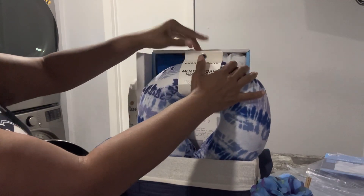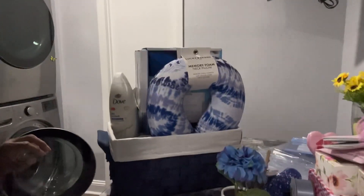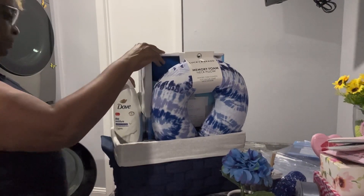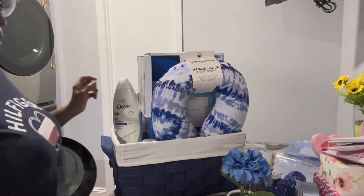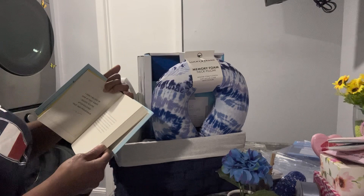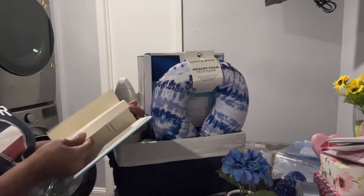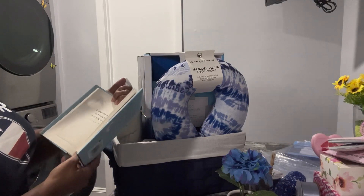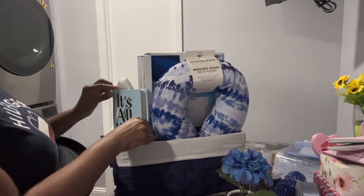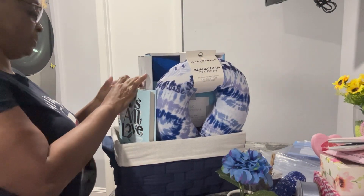You got to make sure everything is in position because once you wrap this basket, that is it. I do have another project going on over there. I did get a book — it's called 'All in Love,' it's very inspirational. It says things like 'I don't believe in love at first sight but I believe in love after building trust in a relationship or a friendship.' I thought that was a really nice book for this person.